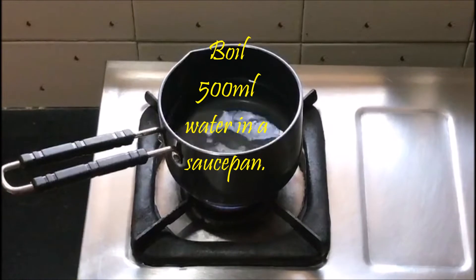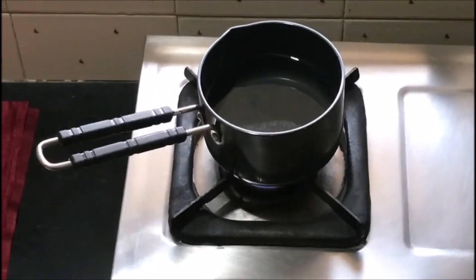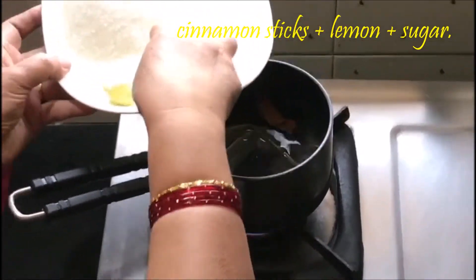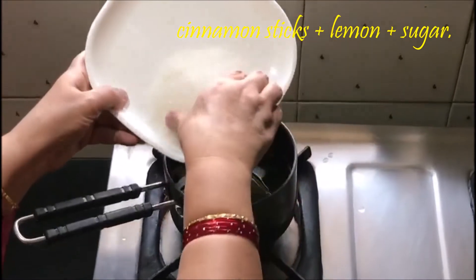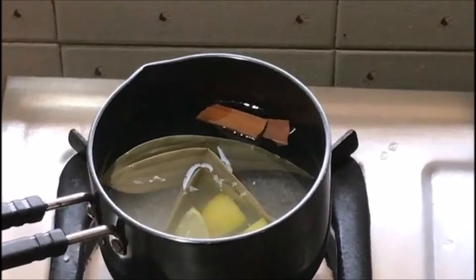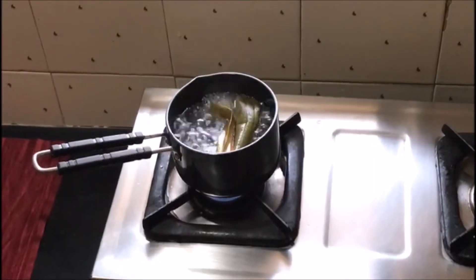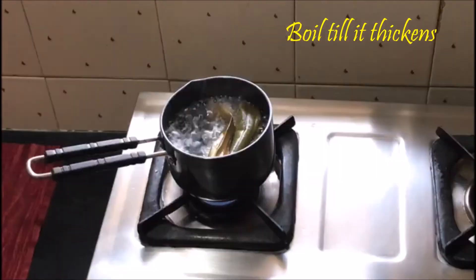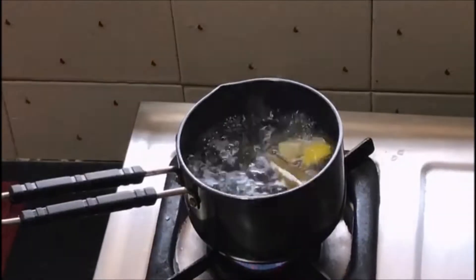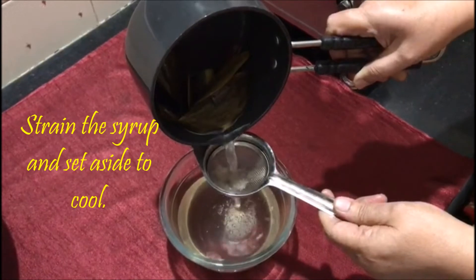Boil 500ml water in a saucepan. Add bay leaves, cinnamon sticks, lemon and sugar. Boil till it thickens. Strain the syrup and set aside to cool.